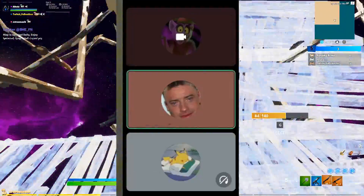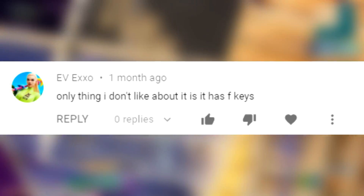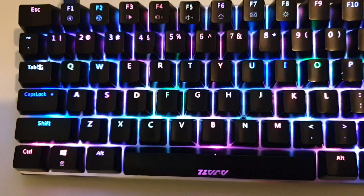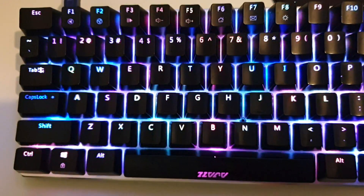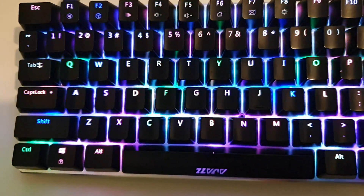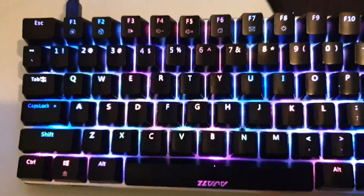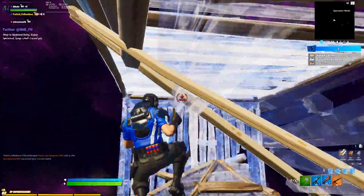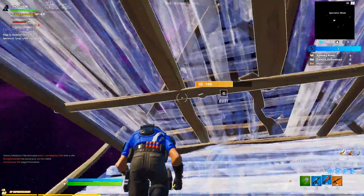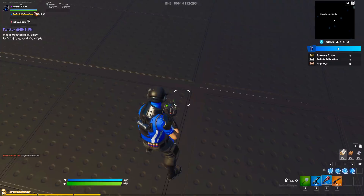Thanks for your opinion, Canine. The only thing I don't like about the keyboard is that it has F-keys — that's just an opinion though. Some people find them useful. Personally I do find the F-keys useful because I'm a content creator, but competitive players mostly don't like the F-keys as they think it's a waste of space.